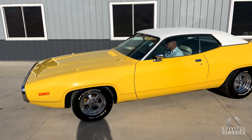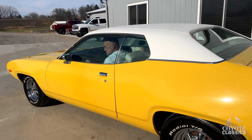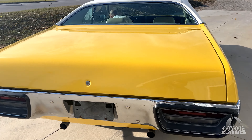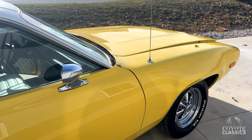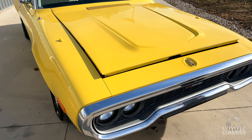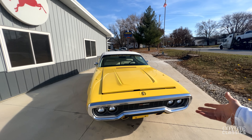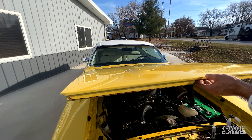What a sharp looking car. Factory lemon twist yellow, white vinyl top, white interior. Sounds awesome too. This color just immediately pulls you in. This body style of these Mopars I'm really starting to fall in love with. The '68s and '69s and '70s have gotten so freaking expensive anymore that this is the next best thing, and they're really getting a lot more popular.